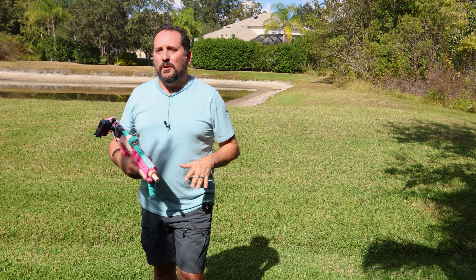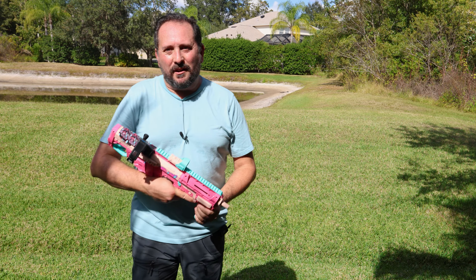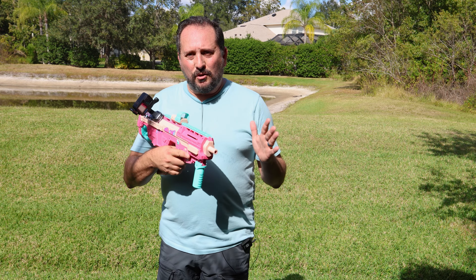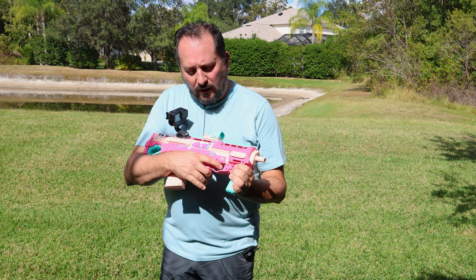It is a lot of fun. It does not come with the custom mount for the GoPro, but this thing is super cool. My daughter really loved the pink with the butterflies and all that kind of stuff — the two of us had a great time with it.